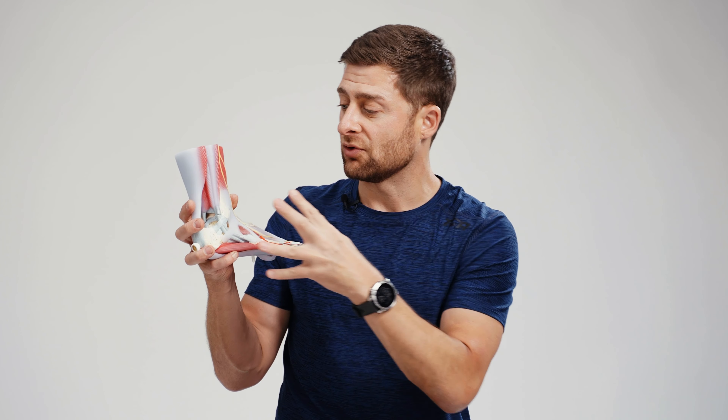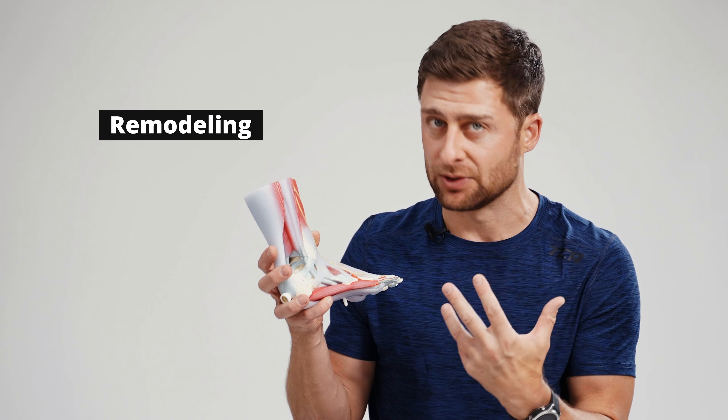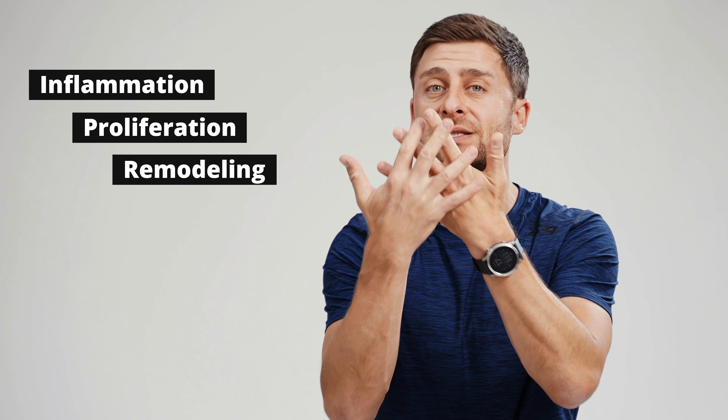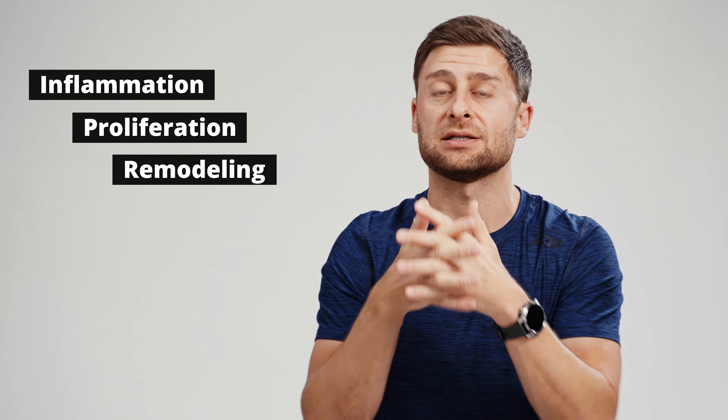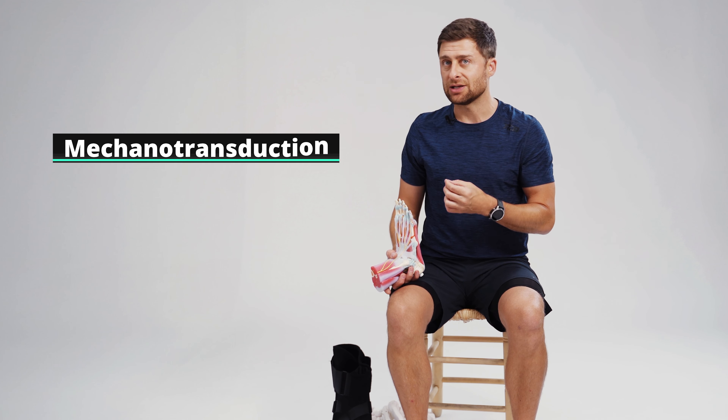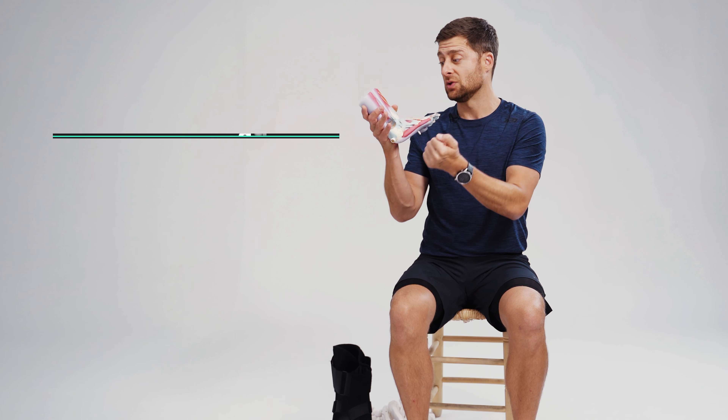In weeks one and two, your body comes in like a Spider-Man web, covering that area with disorganized scar tissue. It's not very strong or resilient, but similar to an initial scab on a cut, that initial proliferation is important for healing. The next phase — the remodeling phase — is the one people don't think about. We have inflammation, proliferation with fibroblasts, and then remodeling. Remodeling is when those disorganized tissues get organized, the fibers get aligned, and your scar tissue becomes strong and resilient.